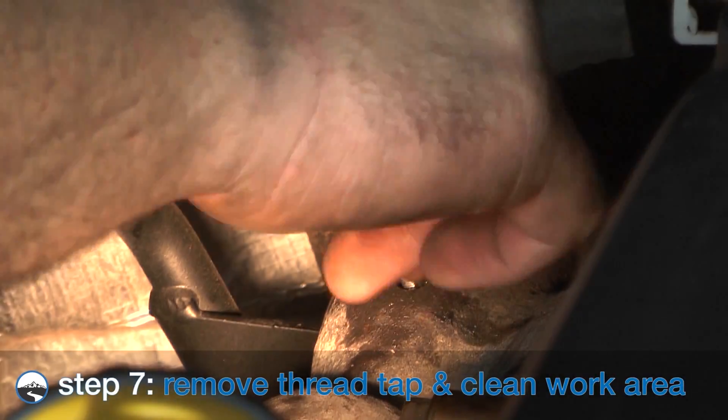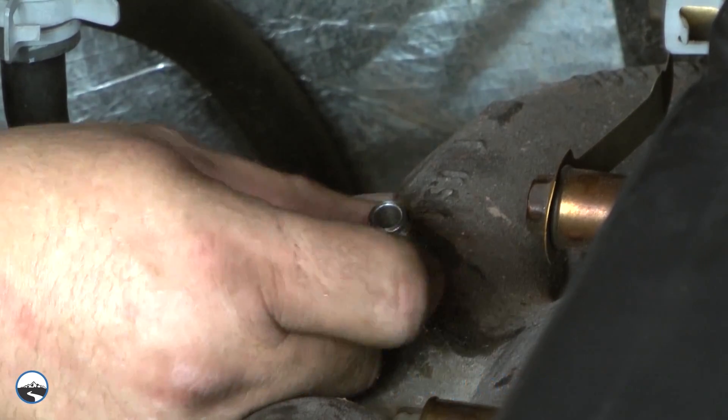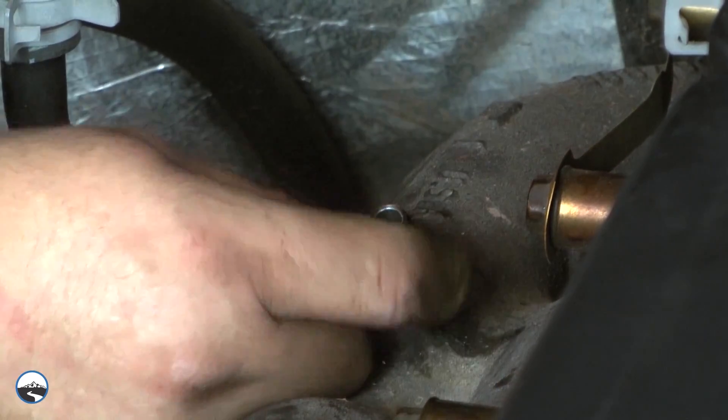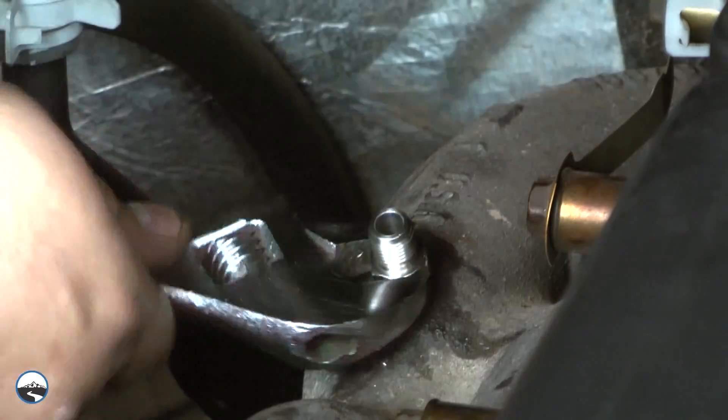Remove the thread tap and clean away any debris. Install the supplied fitting by screwing it into the newly tapped hole. Tighten the fitting so that it is securely seated.